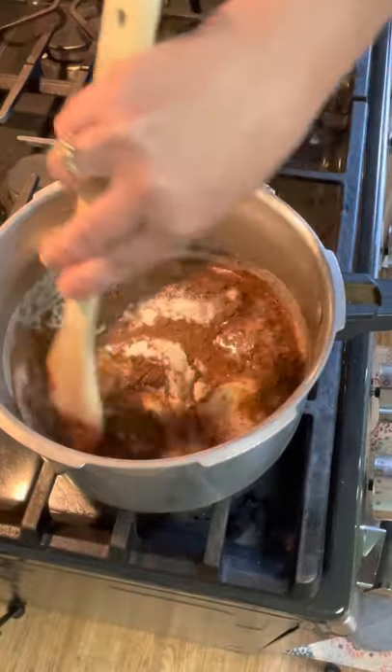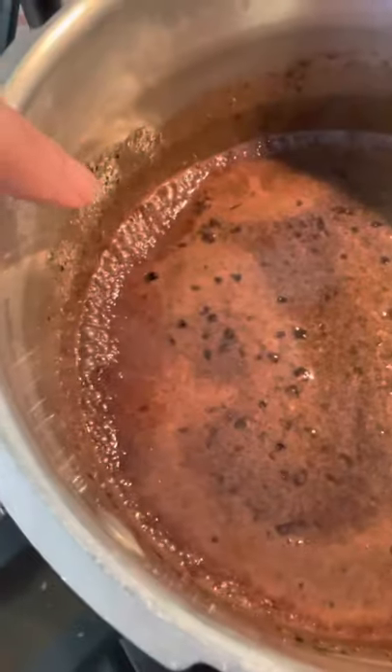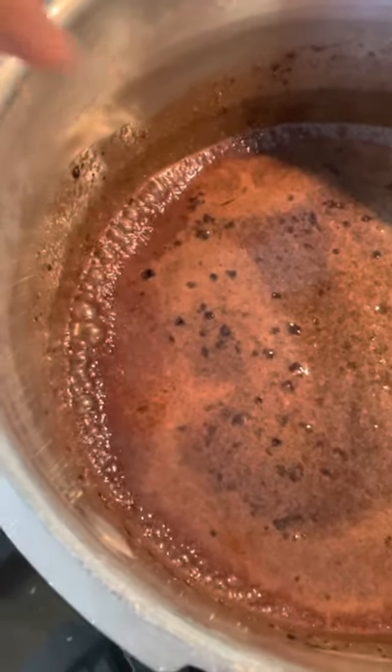Stir and then bring to a boil. As soon as you see the little bubbles around the edge, set your timer for two minutes.